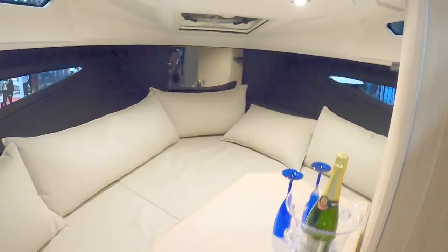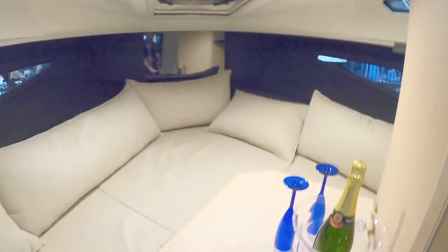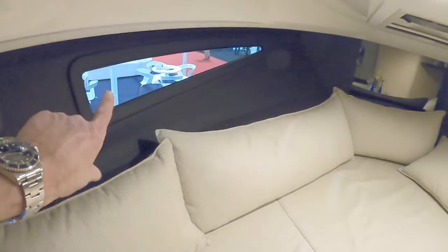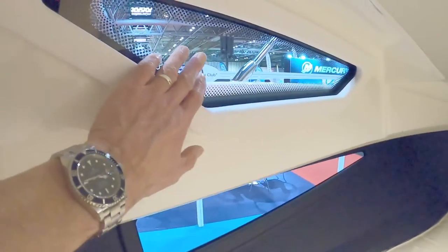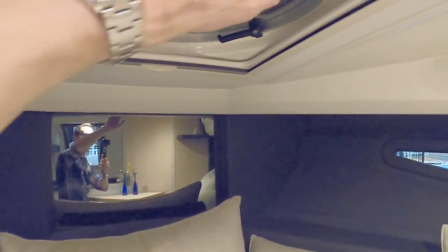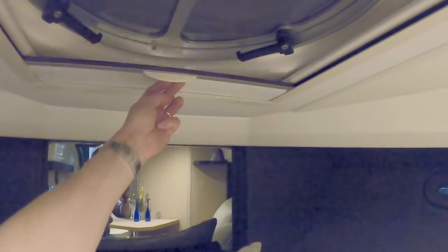Surprisingly good headroom — I can just about stand here with about four or five inches to spare. There's an offset berth and a table which I imagine folds to fill in. Either way, you've still got quite a decent amount of seating. Hull windows are very much the thing at the moment and give a lot of light. Secondary superstructure windows up here too, and blinds so you can keep flies or light out.